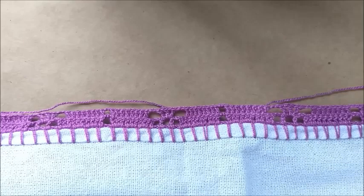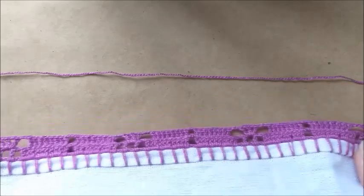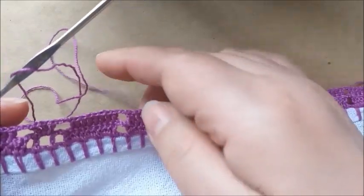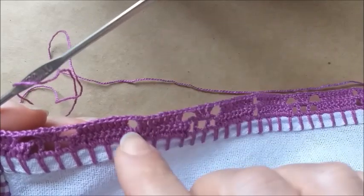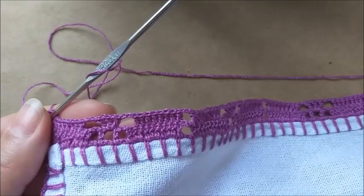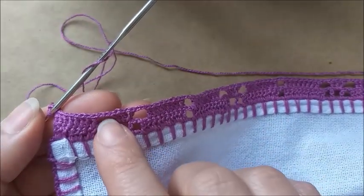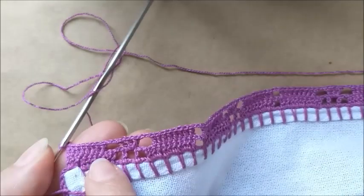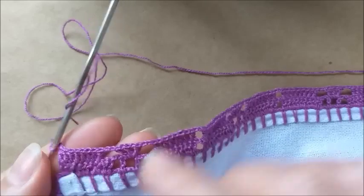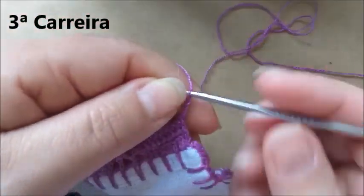Aqui eu terminei a segunda carreira. Aqui é o motivo — um, dois, três, quatro, cinco, seis e o sétimo. A gente separou com duas correntes, fez oito pontos altos, duas correntes. Colocamos um ponto alto, uma corrente e um ponto alto, uma corrente e um ponto alto aqui no quadradinho do meio. Duas correntinhas, e aqui eu fiz oito pontos altos, pulei dois de base, no terceiro comecei a colocar os pontos altos. Agora, já fiz três correntinhas para virar e viramos o pano.